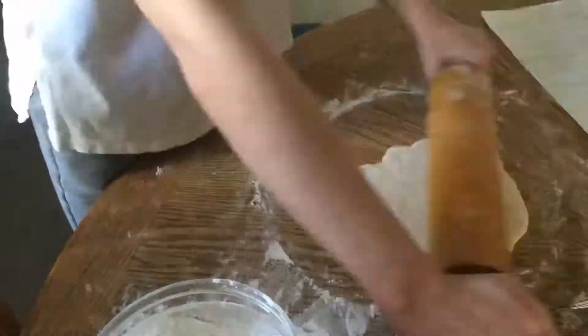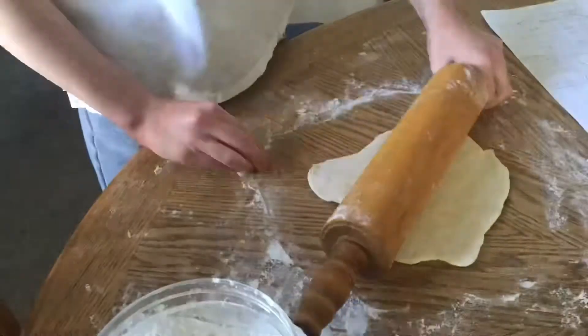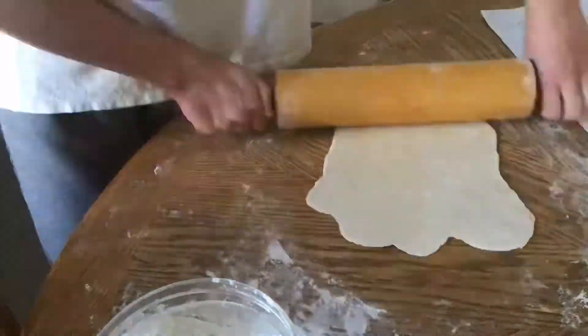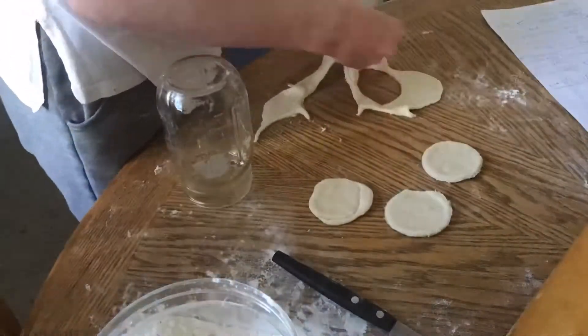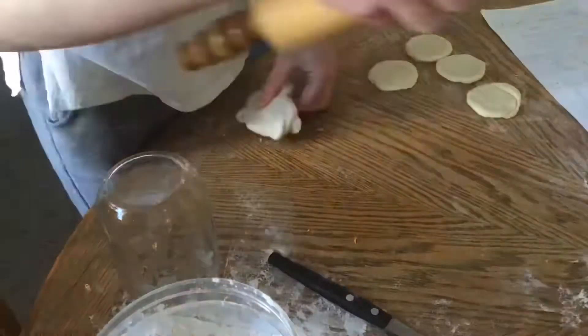With the extra dough left over, I roll it out and use a cup to cut out little circles so they can be delicious flaky cookies. You can bake these with the pie until they're brown on top.